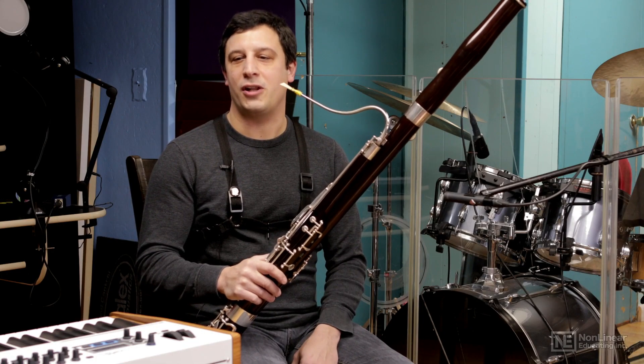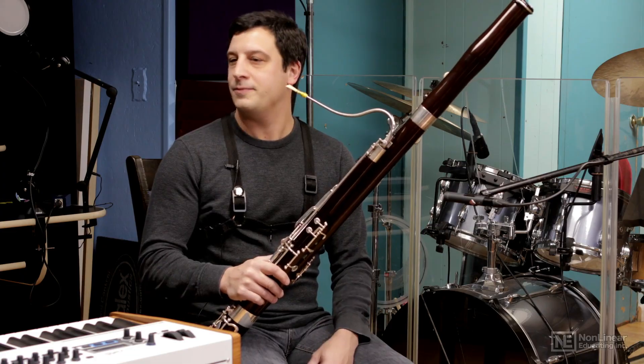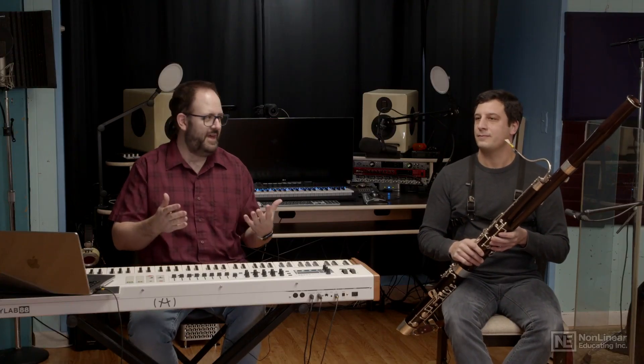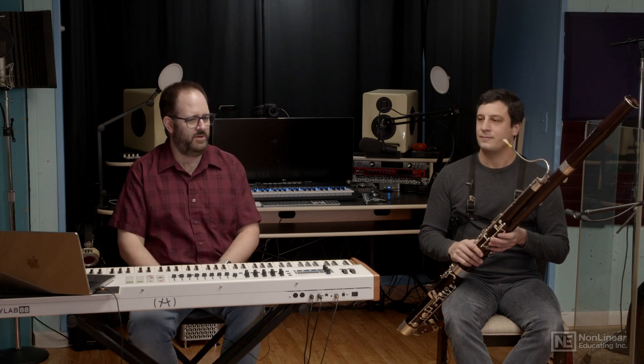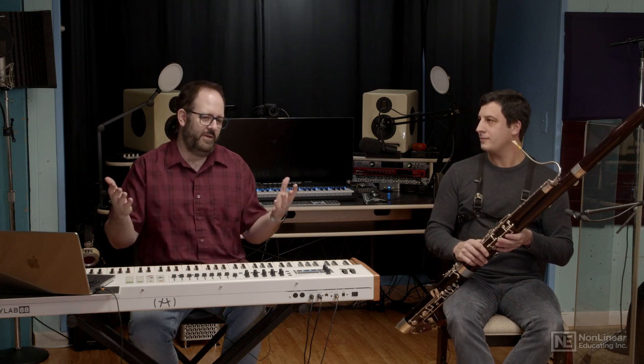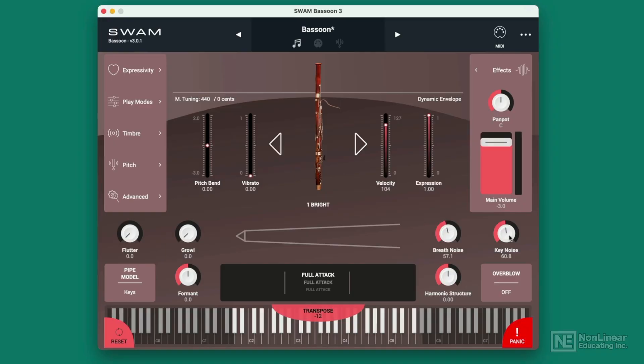Absolutely. That's one of those things you hear a lot more when you're up close than when you're farther out in a hall. So if I'm a scoring musician, that's why I might want to have less or more key noise. If I'm trying to create a solo bassoon playing a spooky melody, I might want it to seem really intimate. Or if I want this to sound like it's part of an orchestra, I probably want to hear less of the key noise. You can do the same with breath noise too — I can dial in a little bit more breath noise or dial back a little.